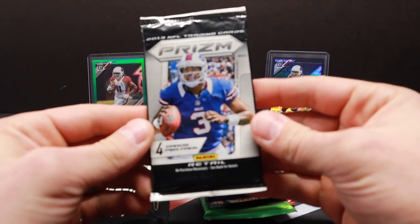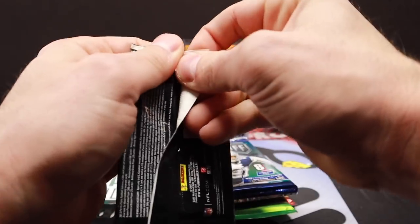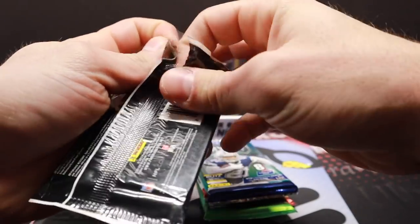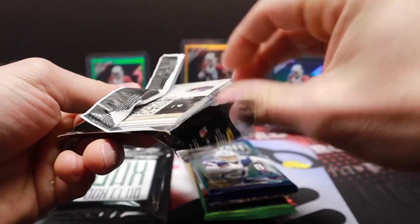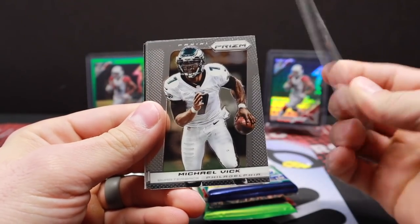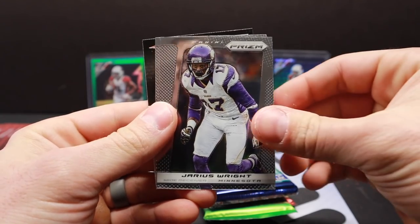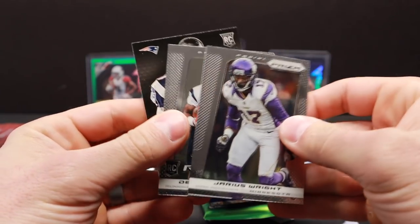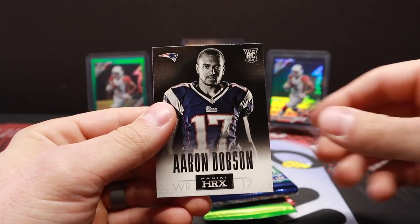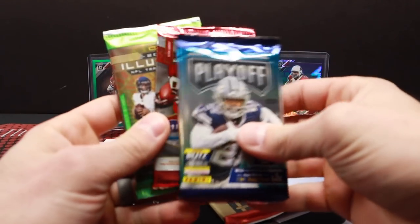All right that's it for that. Let's check out this 2013 Prism — that one is retail for sure. Let's see what we can get here: Tory Smith, Michael Vick, Jarius Wright, Dennis Johnson rookie, and there's usually one of these in every pack — Aaron Dobson rookie card. Nothing crazy. Let's do some Illusions.